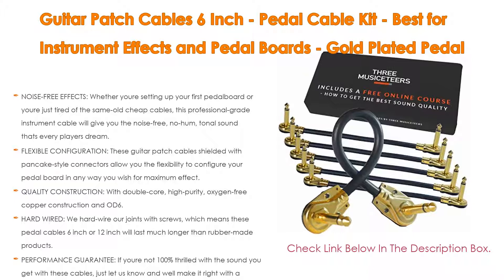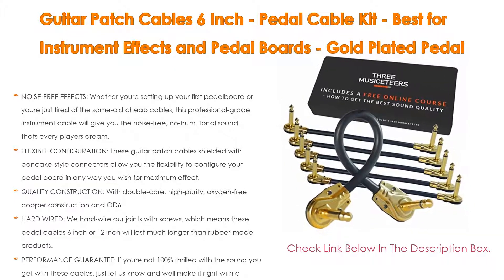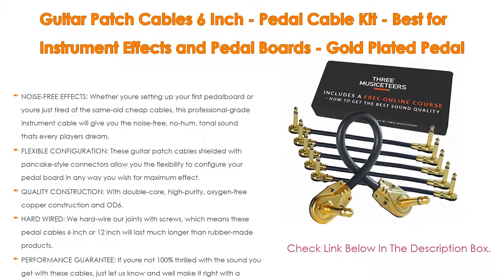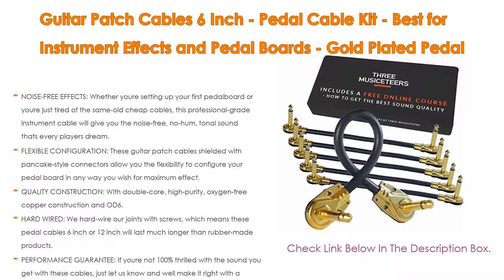Quality construction features double core high purity oxygen-free copper and OD 6.0 line thickness with low capacitance. This top quality pedal cable kit with gold-plated connectors promises true tonality at an affordable price. We hardwire our joints with screws, meaning these pedal cables — six inch or twelve inch — will last much longer than rubber-made products. Performance guarantee: if you are not 100% thrilled with the sound, they will make it right with a prompt refund or replacement.